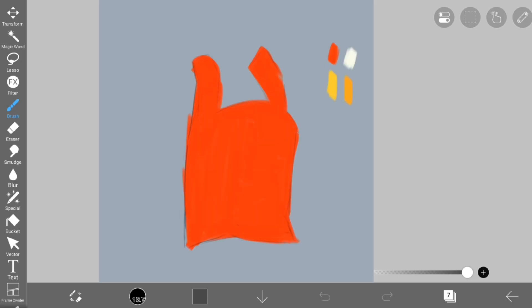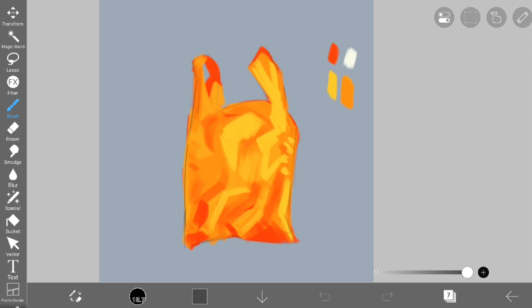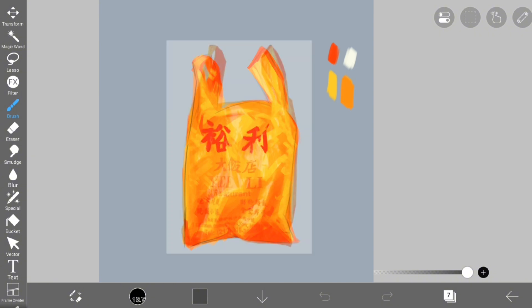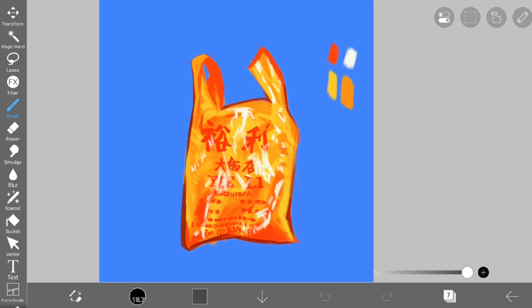At this point in the challenge I think I was a bit discouraged, but day six helped me a lot. I did it super quick, worked on my textures using the same brushes as before, and just drew a convenience store bag — actually a Chinese food store bag. I liked the contrasting colors and love the textures, and all in all this ended up being one of my favorites.